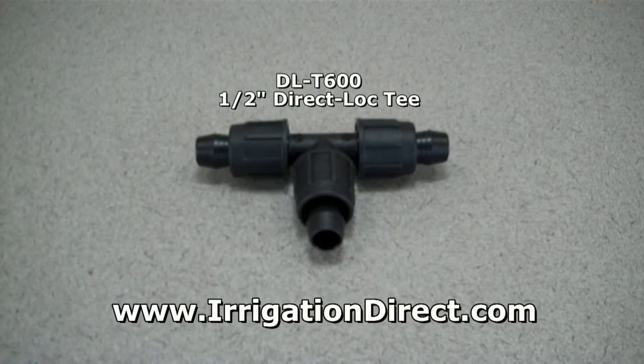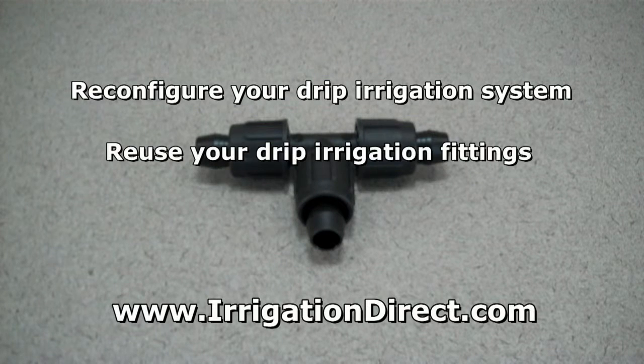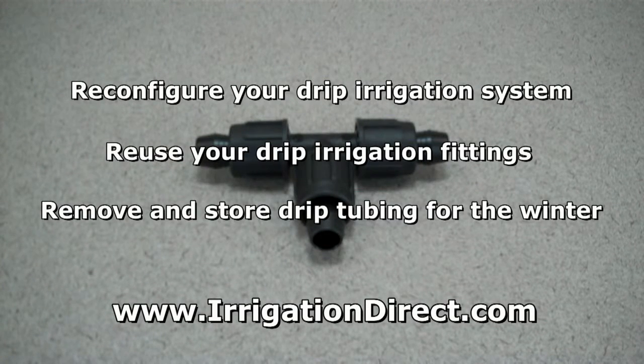Unlike compression fittings, Direct Lock fittings are removable and are useful if you need to reconfigure your drip irrigation system, reuse your drip irrigation fittings, or remove and store drip tubing for the winter.